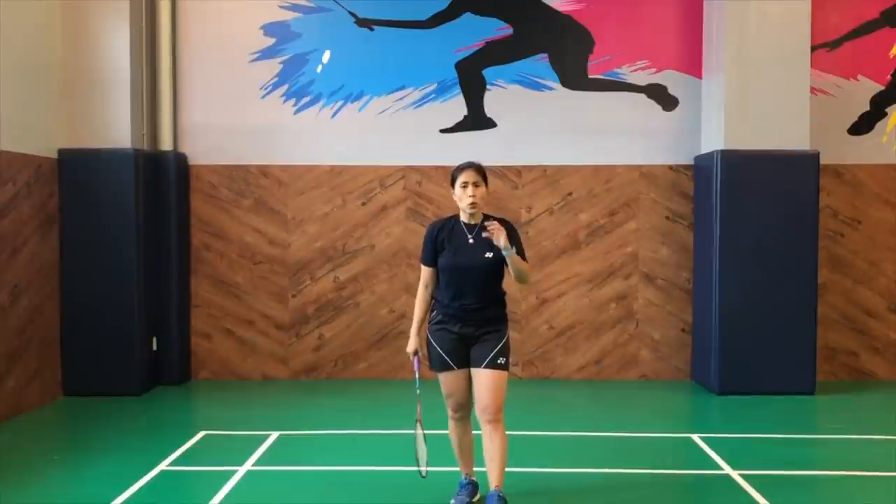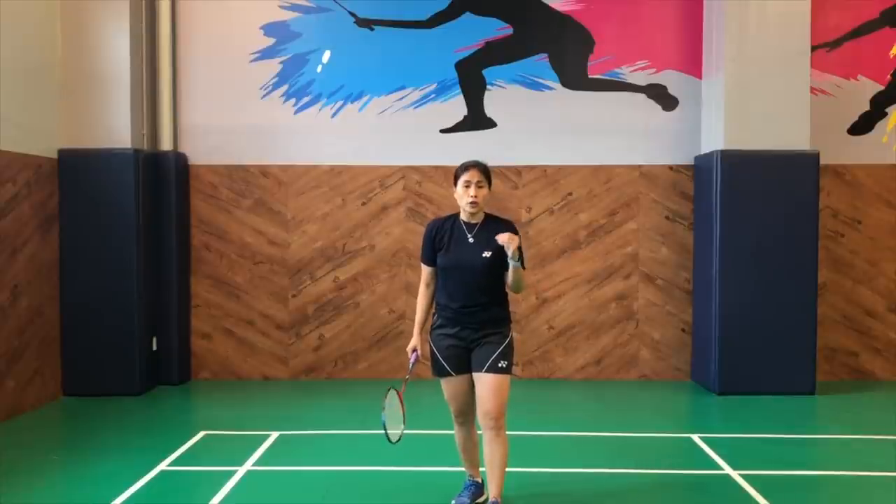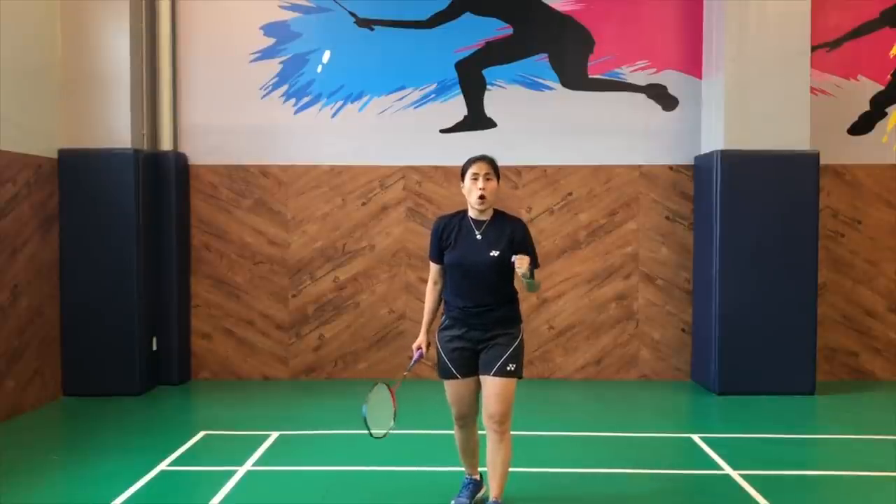So all those little details and factors contribute to a great strong smash. When we speak of smashes, definitely defense comes to mind. So do click the links that you see on your screen. Catch my next videos so that you can level up your game and be the next smashing success.